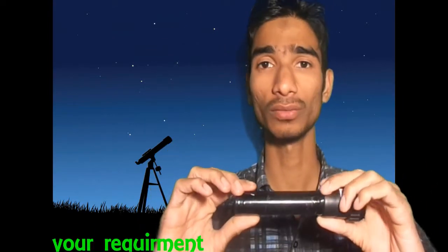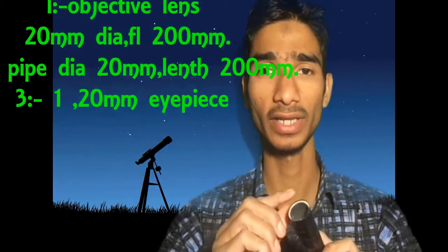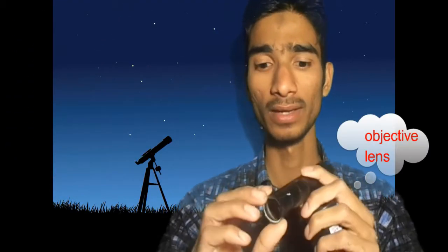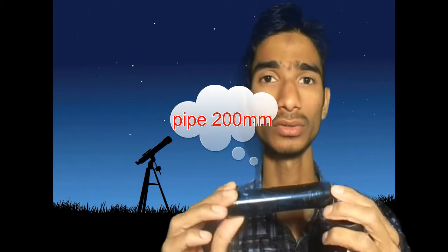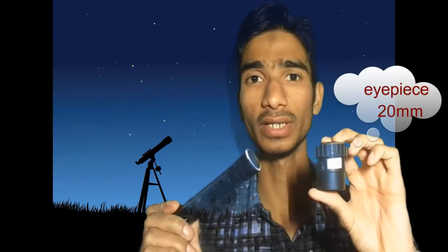How to make it? First of all you need a lens and take a lens from the front of the pipe. The focal length of this lens must be equal to this pipe length. And now you need an eyepiece. I have already an eyepiece which has a focal length of 20mm.